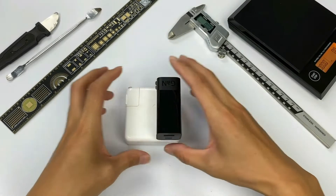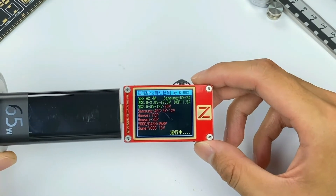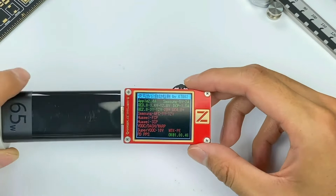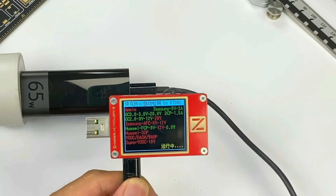Let's use the ChargerLab PowerZ KT002 to test the supported protocols. USB-A supports Apple 2.4A, Samsung 5V 2A, DCP, QC2, and QC3 protocol. USB-C supports Samsung 5V 2A, DCP, QC2, QC3, PD3, and PPS protocol.